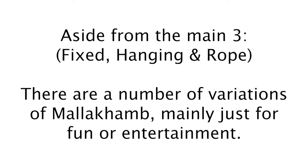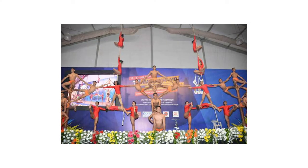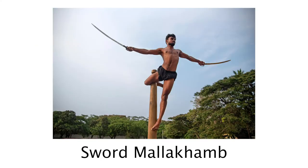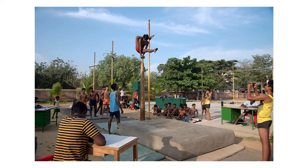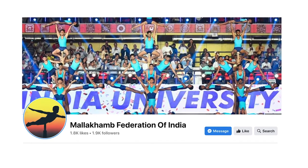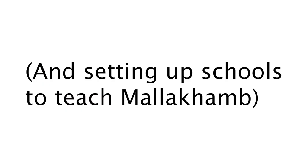On the pole itself, there are various types of performance. Usually it's solo, but you can also do pair performances and group performances with one pole or multiple poles. When it comes to entertainment, there aren't really any rules put on top of it. Recently, it seems like malakham is becoming much more recognized. There's been much more effort to document and preserve this tradition, with various organizations and individuals looking to raise awareness and oversee different competitions.